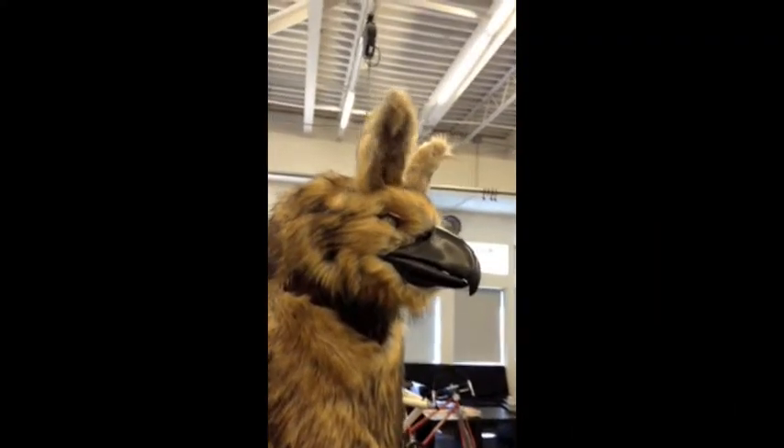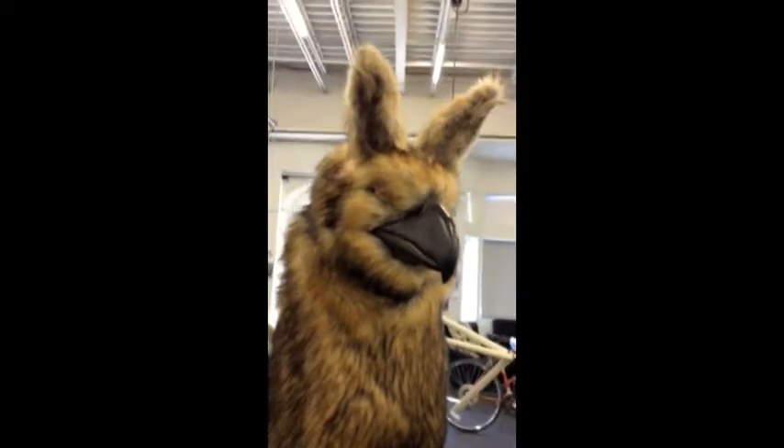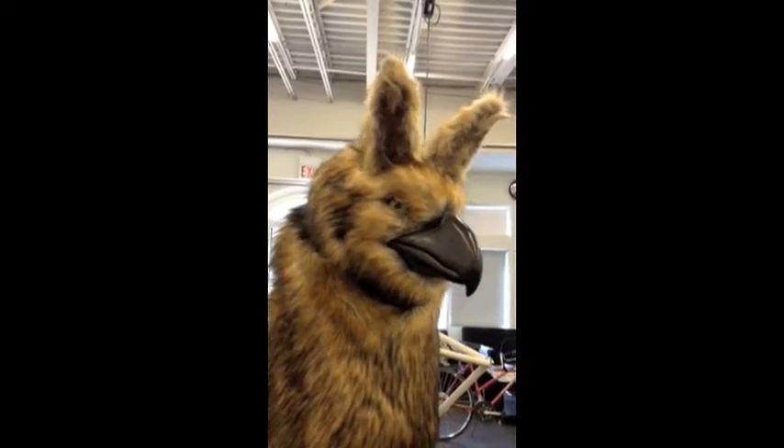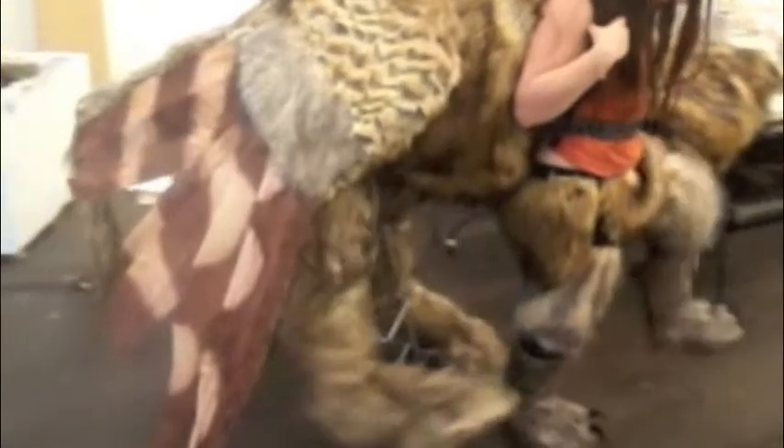Here we have the head and neck fully completed, covered in fur, the eyes glued in, and everything is in working order and ready to go. This is when I started working on the body, which took several courses of redesigning before it was ready to go.